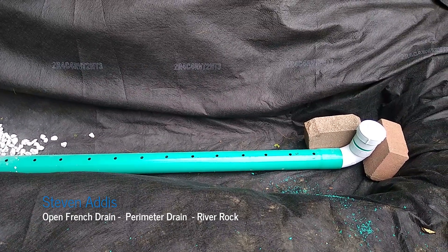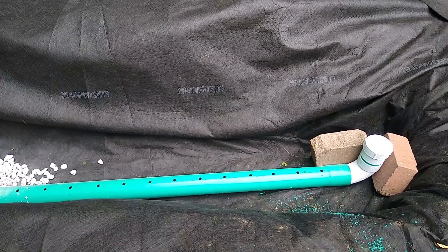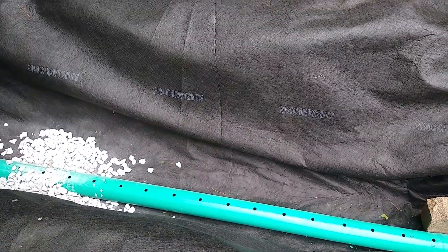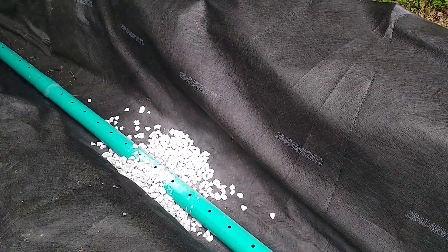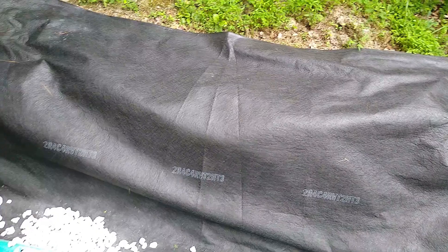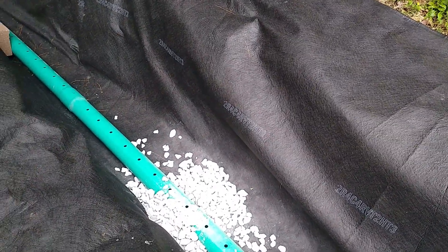Hello everyone. I'm putting in an open drain, or a perimeter drain, French drain — whatever you like to call it — about two and a half feet wide by four foot deep on the end. The reason is because this hill has an elevation about a hundred extra feet, which is bringing water and springs that seep right into this ground in the yard and keep it so wet at certain times of the year.